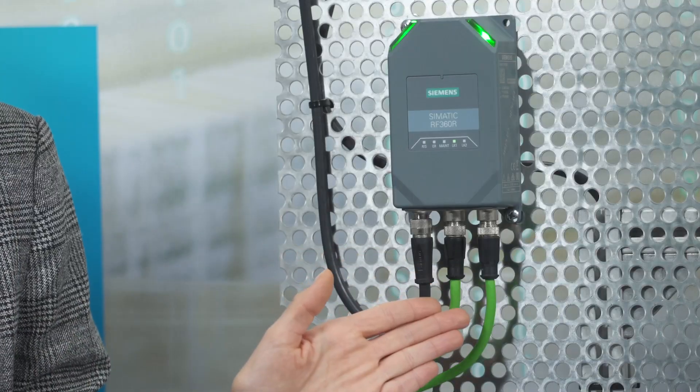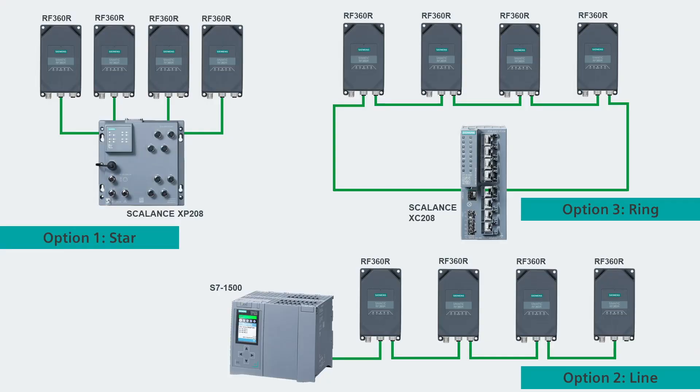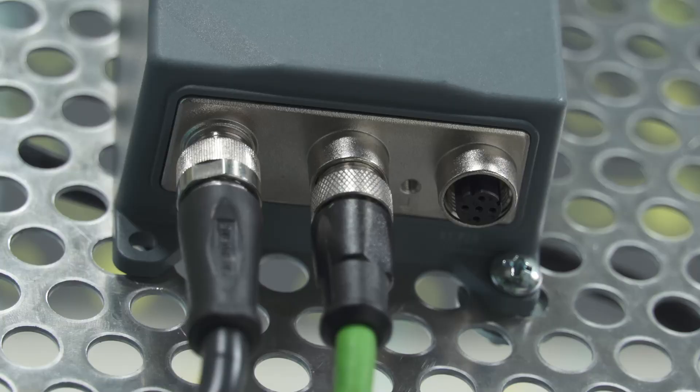The reader has two PROFINET interfaces which allow direct integration into automation environments. These ports and a power supply connector allow star, line, and ring topologies. This is done via the proven industrial M12 plug technology of Simatic IDENT products.